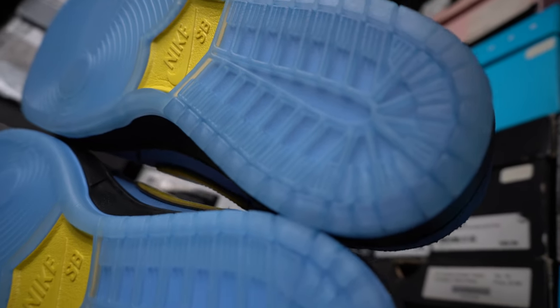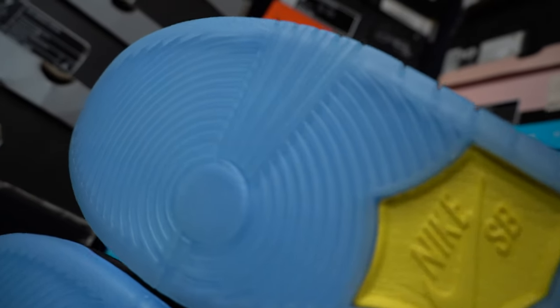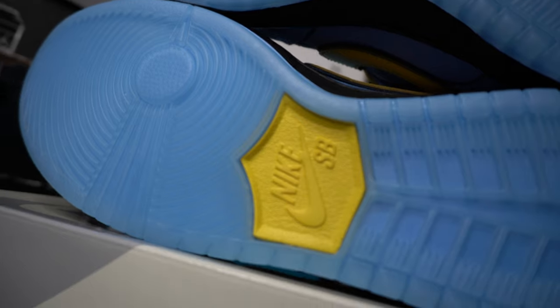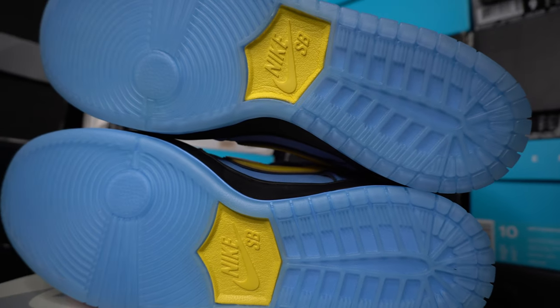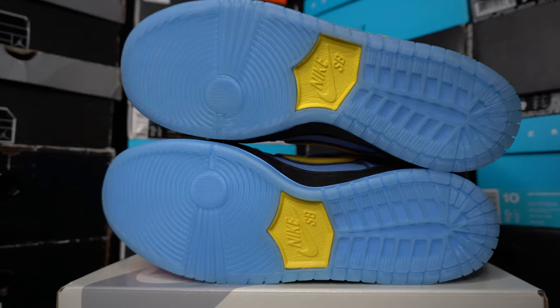Icy blue outsole — very pretty. Giving me old Denver Nuggets jersey vibes, like during the Iverson and Melo era. Now like I always say about translucent outsoles: I love the way they look, but I'm not too excited about the way they age. These will turn green over time, so enjoy them while they're blue.